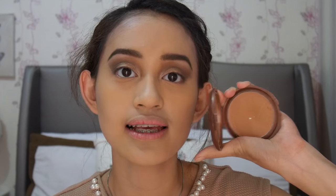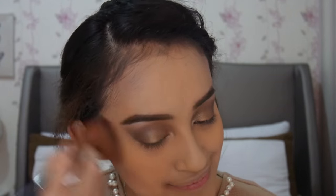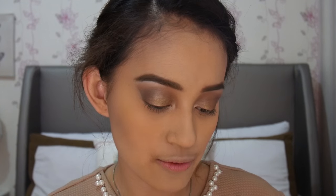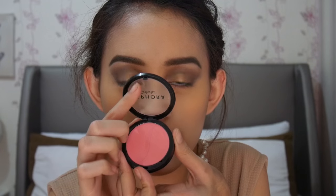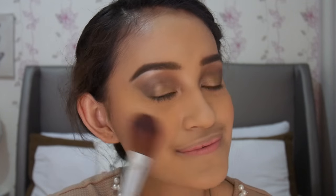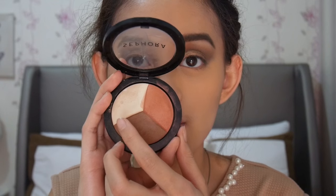Nah, untuk menghangatkan wajahku sedikit, aku akan pakai bronzer dari NYC yang namanya Sunny. Next, blush — my favorite part for the face. Ini aku akan pakai Sephora Colorful Blush yang warna Flirted Up, aku bener-bener suka banget sama warna ini. Untuk highlight, aku akan pakai Sephora Baked Sculpting Trio yang highlight-nya of course.